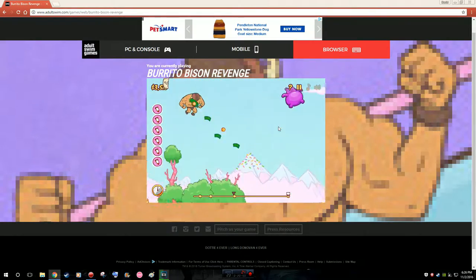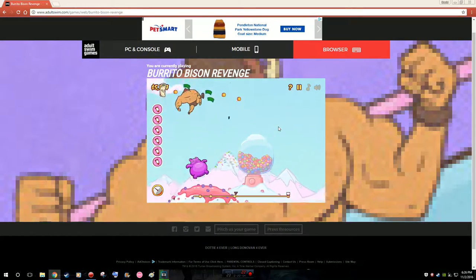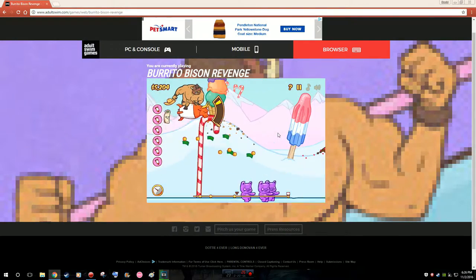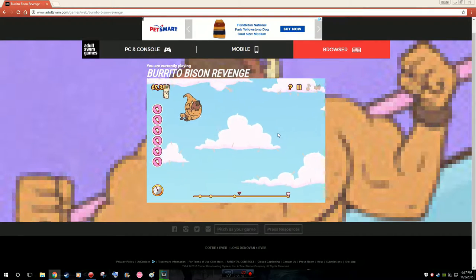I just started Attack on Titan last night. She came over and I caught some feels in that first episode when Eren's mom died. That's not really a spoiler — it's literally in the first episode.